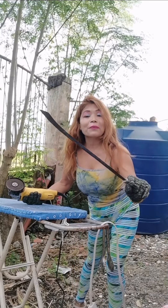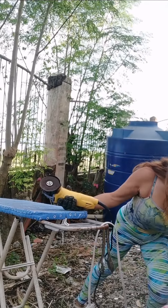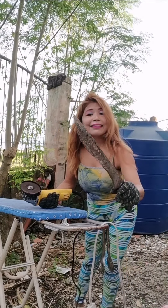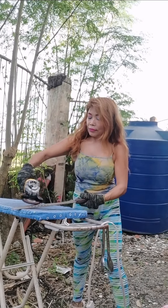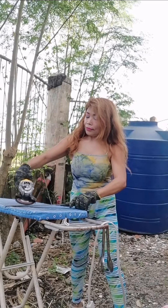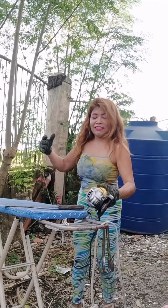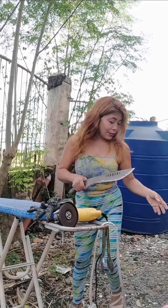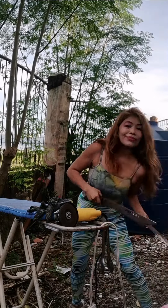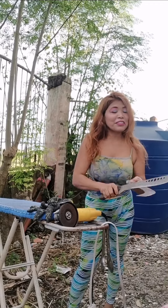I think I'm pretty much done with the first one. I'm gonna proceed to my other bolo now. This one isn't that bad but it's been sitting outside rusting, so I need to sharpen it as well. I think it's good now. Usually people just do it like this for knives, but for this big bolo I can't do it that way — it needs to be properly ground before it can cut anything.